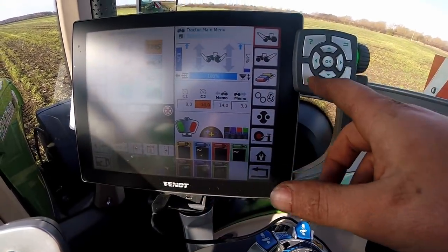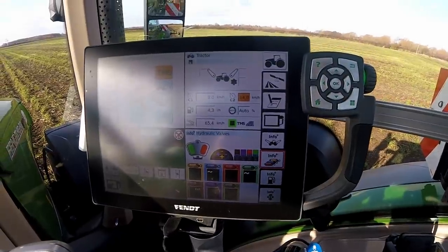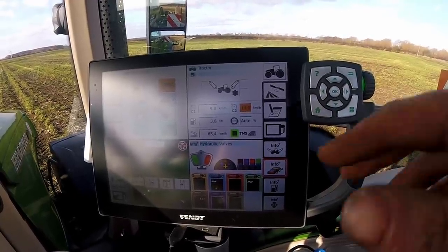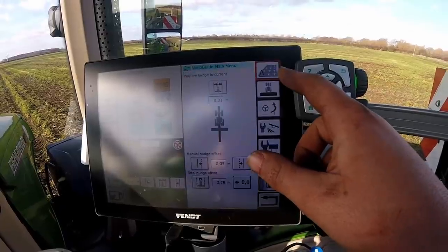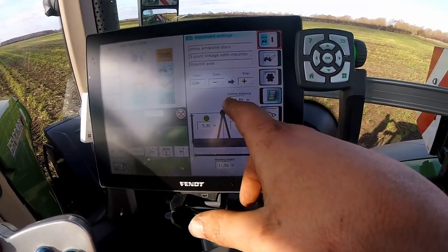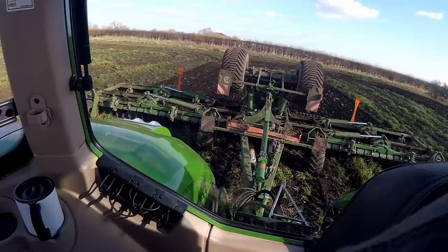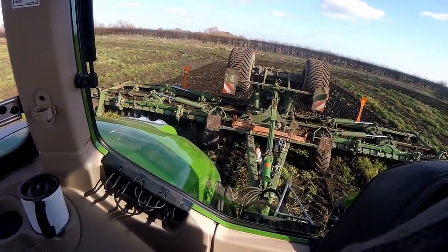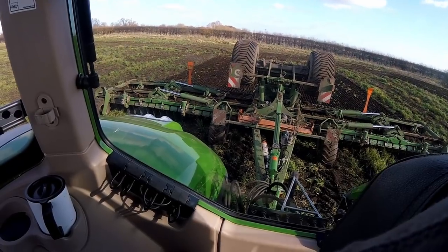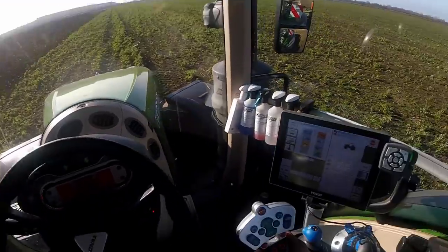I'm doing 14k - that's my ground speed at the minute. That does change, sometimes a little bit faster, sometimes a little bit slower. 14k is a nice speed; the discs don't bounce around a lot. So the GPS settings I've got for the discs - I have a slight offset on the discs because all the discs at the front face one way and they're cutting into non-turned-over ground, which is more stiff. They tend to steer the discs a little bit because the discs at the back face the opposite way and go into soil already loosened by the front discs. So it does tend to just pull it one way slightly.